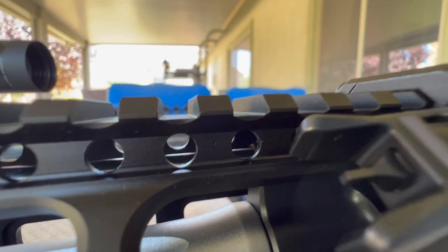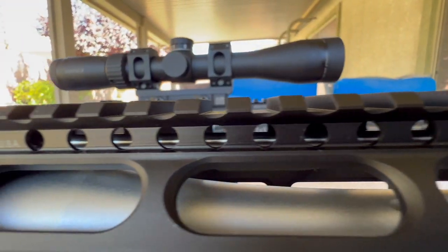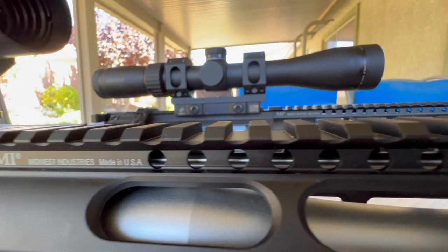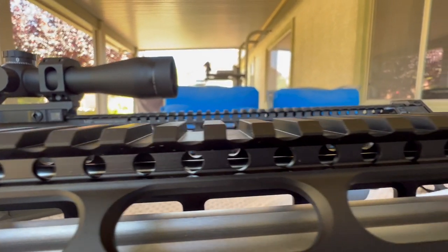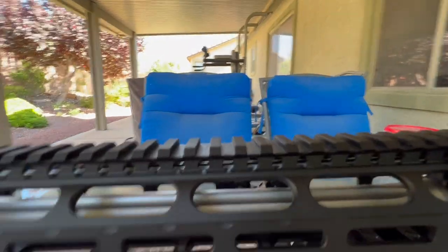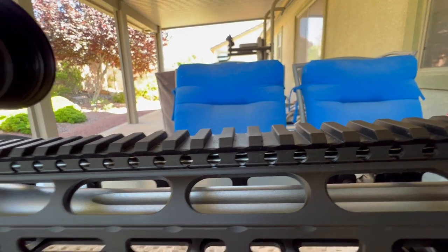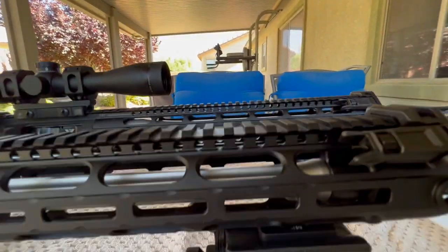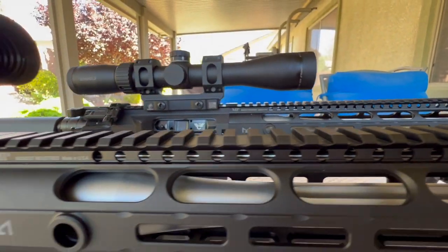One last thing on the gas system: Rifle Speed uses a straight gas tube, and on these builds with the rifle length gas system, the gas tube length is 15.4 which is Armalite spec. I could not find anything off the shelf in a straight gas tube at the correct Armalite spec, so I went to White Oak and had them custom made. This rifle I actually installed a 15.5 and still had plenty of clearance between the gas key and the bolt carrier group. The second one I had made at the exact Armalite spec, 15.4. So if 15.5 makes you a little nervous, just go with the correct 15.4.